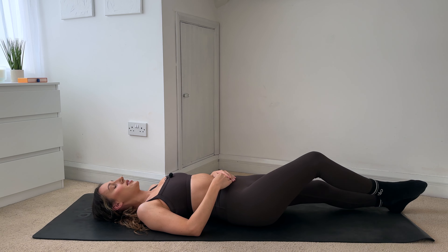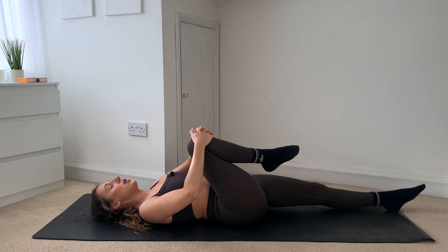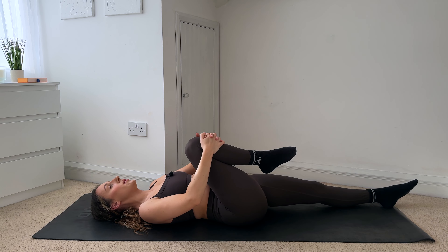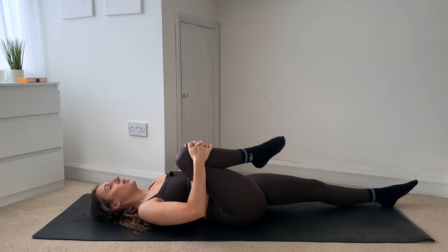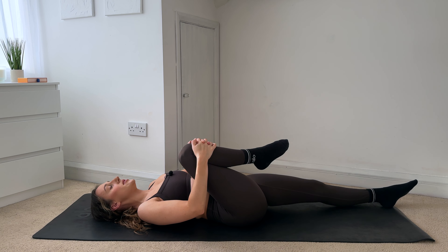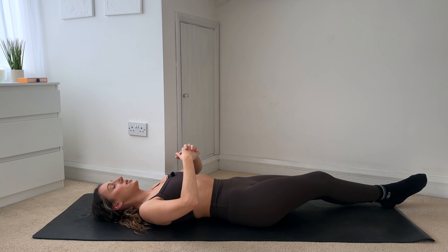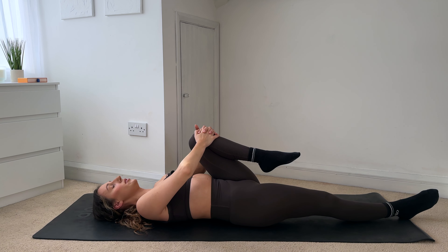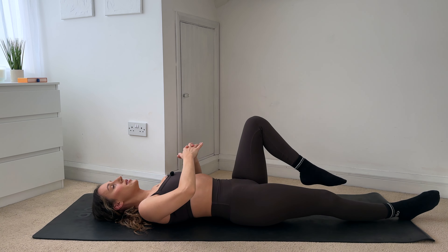Extend your legs out long this time. I want you to hug your right knee in towards your chest — just hold it here, stretching that left leg out as long as you can. Relaxing the lower back down into the mat. And release. Hug that right knee in, feeling that stretch down your lower back. And release.